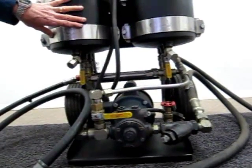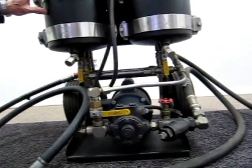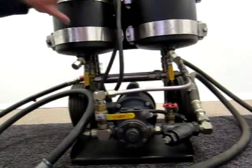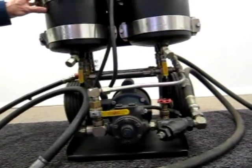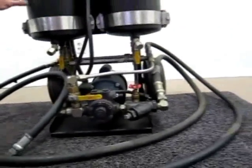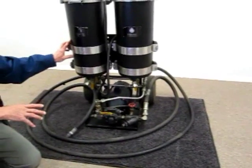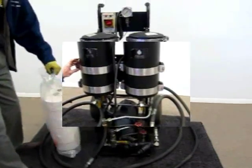Each housing holds approximately five gallons. It's really important to remember that when you use this filter cart, if both housings are being utilized and all valves are open, you will deplete your equipment sump by approximately 10 gallons. So it's critical that you pre-fill and prime this cart so that you don't deplete your system oil quantity.